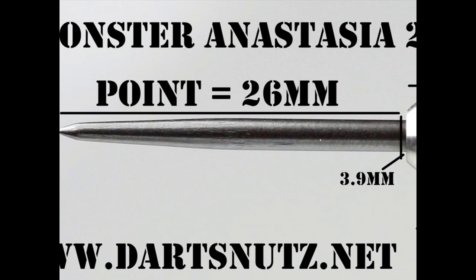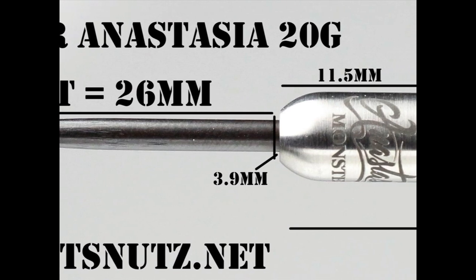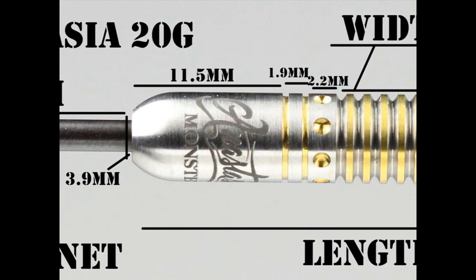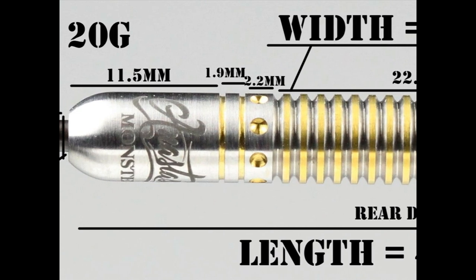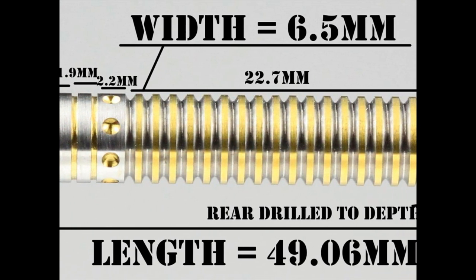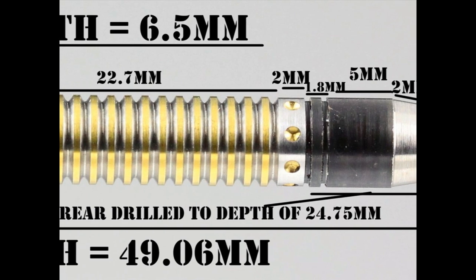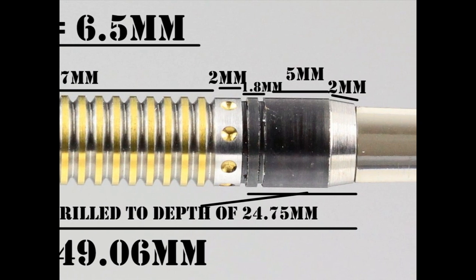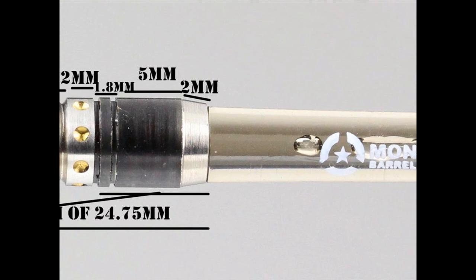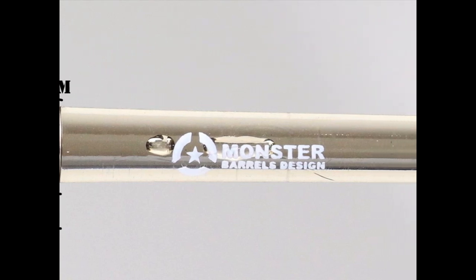The darts are fitted with a black-coated 26mm point with a rounded bullnose to the barrel. The smooth section at the front is 11.5mm wide, then there's a small ring with two thin grooves of 1.9mm, then a ring with indented circles that's 2.2mm wide. The bulk of the grip is thin ring grip with gold tie cotton on the rings at 22.7mm wide, then another ring with circular indents at 2mm, another thin ring with thin grooves at 1.8mm, a smooth section of 5mm, and then it tapers 2mm to the end of the barrel. The length is 49.06mm and the width is 6.5mm.